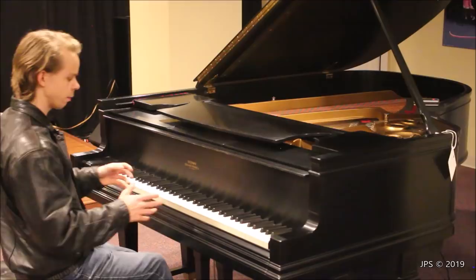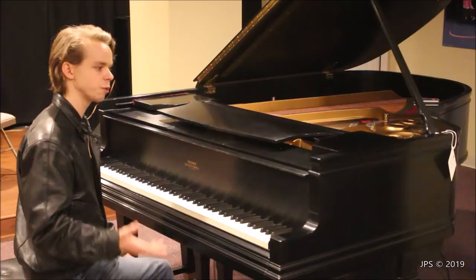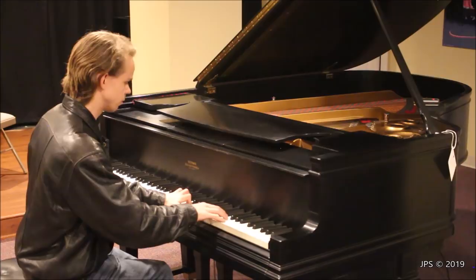What I'm going to do first is play my test piece on this piano, and then I'm also going to play a couple of Bach pieces on it as well. Hopefully you guys enjoy hearing the sound of this 1926 Steinway O.